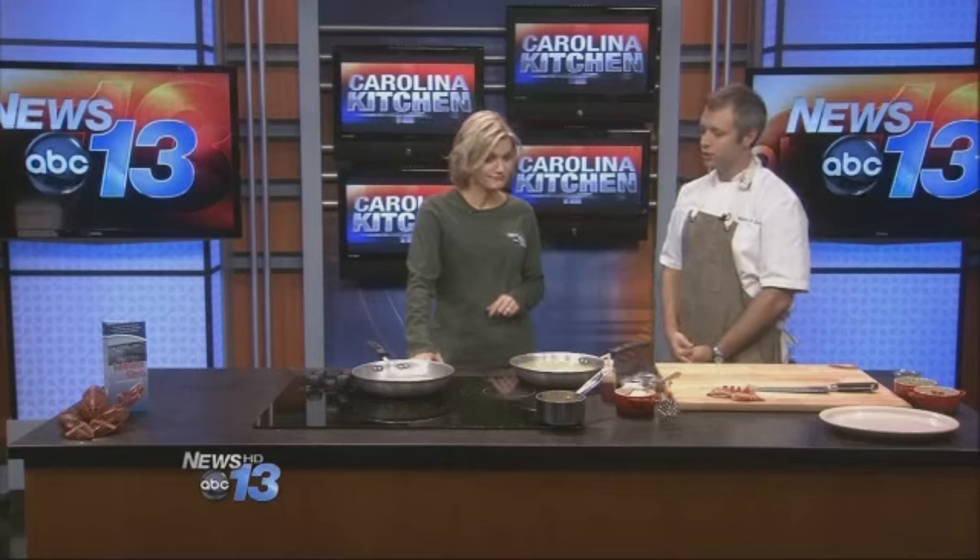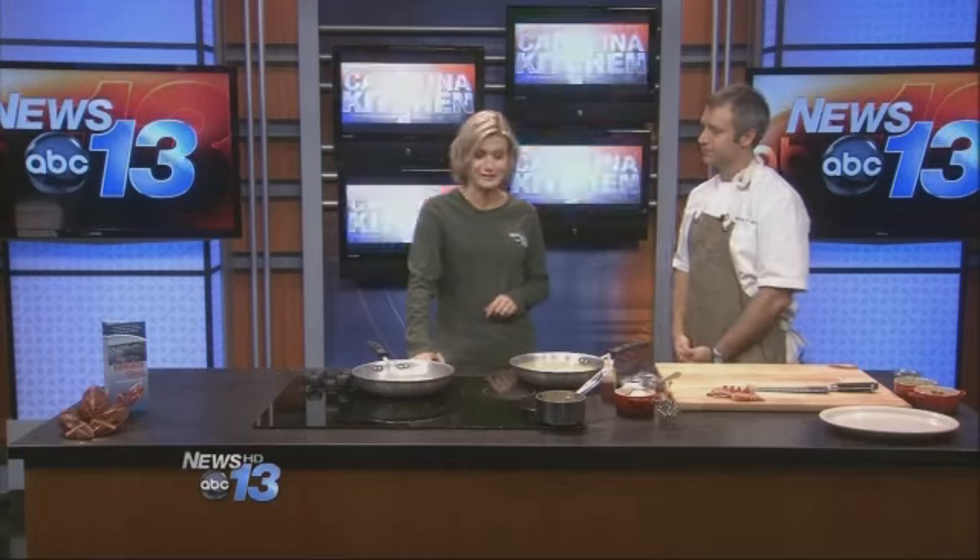That sounds good because I'd like to serve this at home, but unfortunately I don't have a lot of lobster recipes. So you're going to give us a great one today. Today we're going to do a butter poached lobster with a little bit of acorn squash puree, some roasted cauliflower, and a citrus beurre blanc. Let's get started.